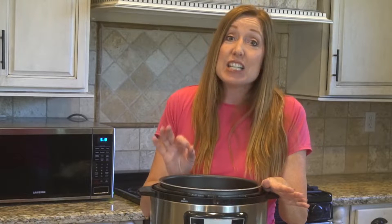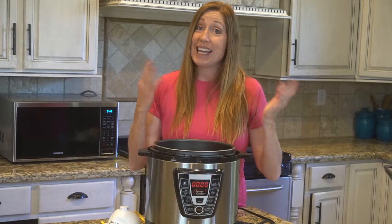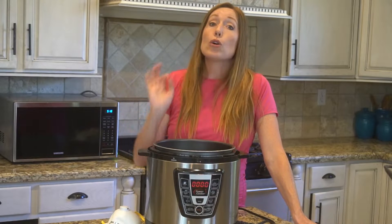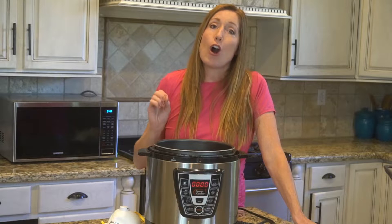An N95 mask is still in short supply, so if you have one, it's important to reuse it safely for as long as you can. But you can't simply soak it in bleach, spray it with Lysol, or boil it — this all damages the filtration and might alter the way the mask fits, making it less effective. In order to sanitize it properly, you need to be able to decontaminate all of the surfaces.